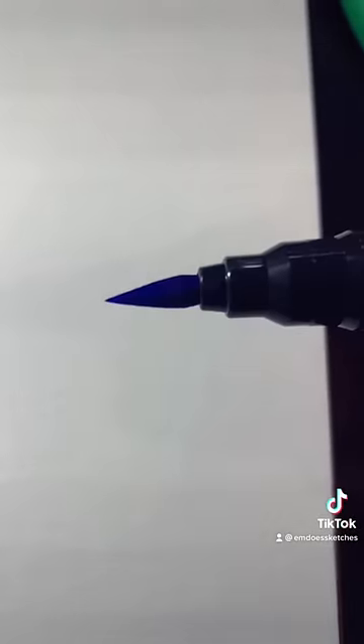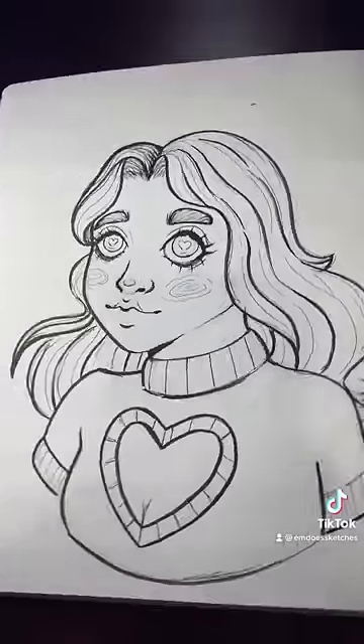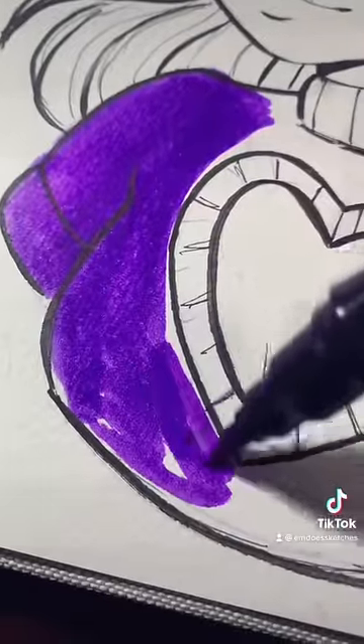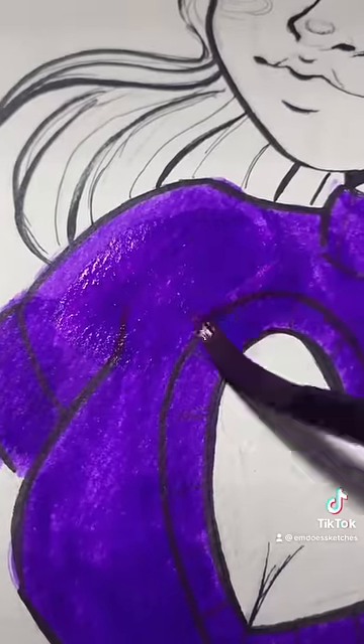I'm going to color this little doodle I did in my sketchbook with them, just because of how awesome they are. You can use them as a normal marker — they lay really flat and good.